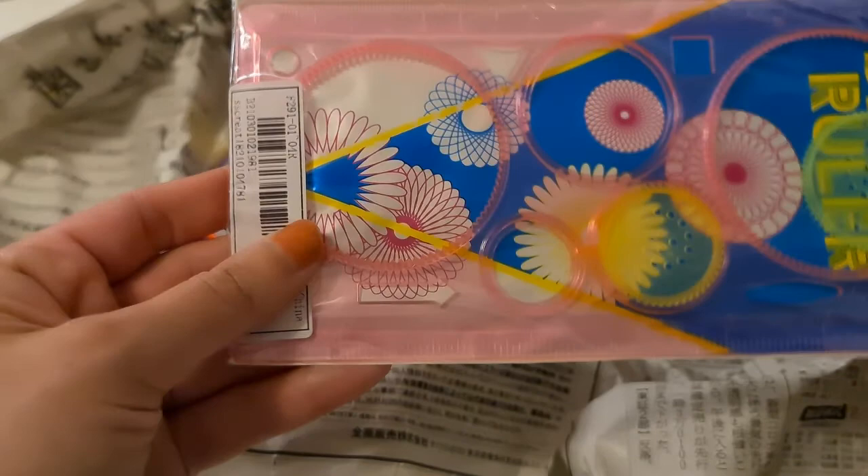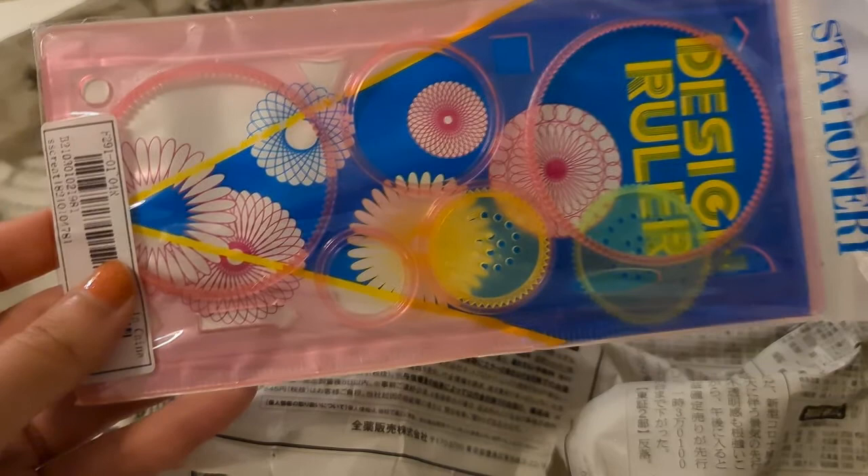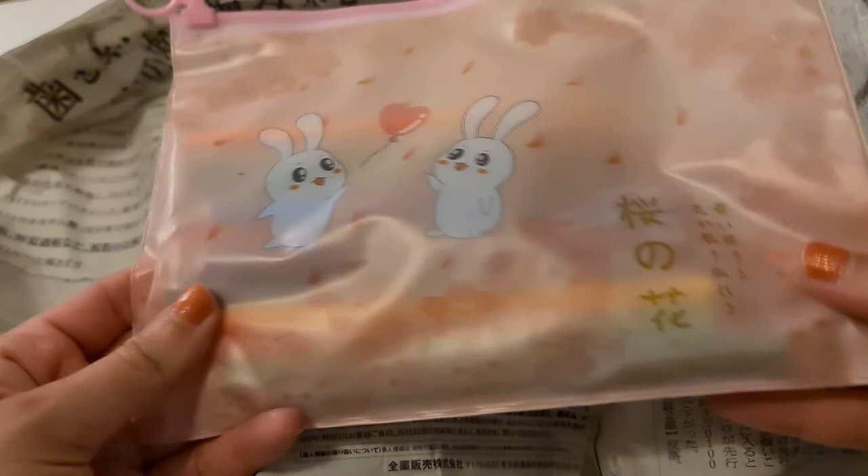Then we have this stencil. I actually have the exact same stencil that I bought here in Sweden, but in transparent. This one is pink, and pink is my favorite color, so I'm very happy I got it in pink. I will start using this one now.